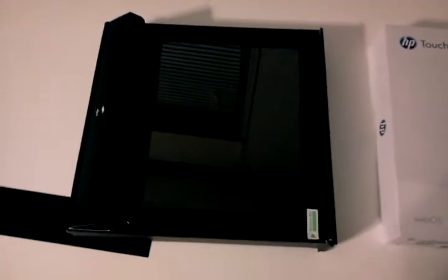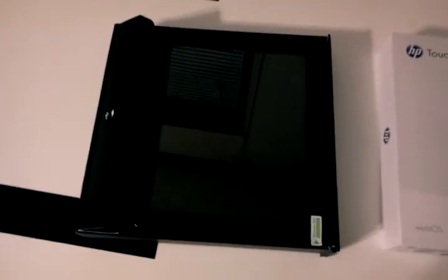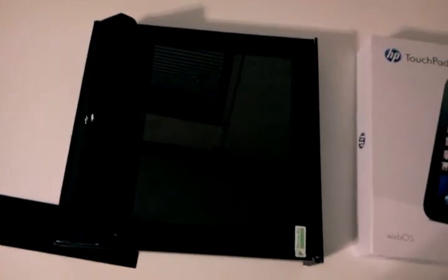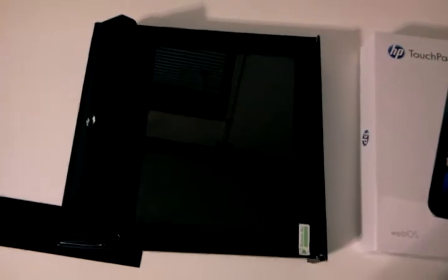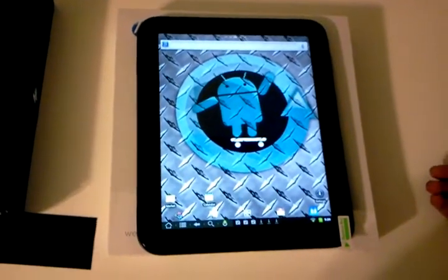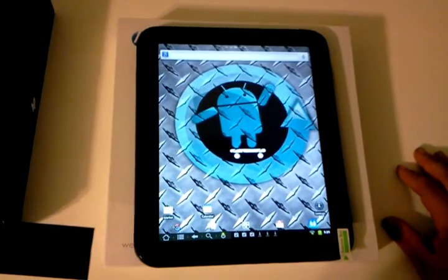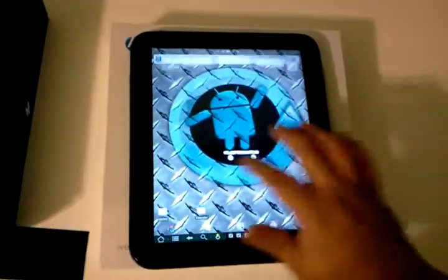The thing is that webOS doesn't provide as much support as the Android community has, though there are some people out there that make some cool stuff for it. It's actually a really optimized system in my opinion. When you compare it to Android, I do get a lot of bugs. But personally, I take Android over this any day. I use GoLauncher a lot on the stuff I put Android on — it's just a really neat launcher.